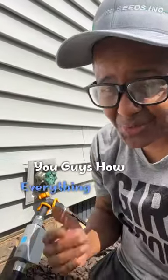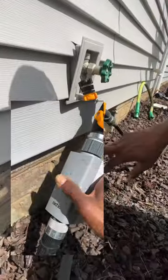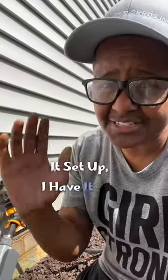Let me show you guys how everything works. If I wanted to, I could do a manual watering just by pressing this. But the way I have it set up, I have it set to water my garden every two days for eight minutes.